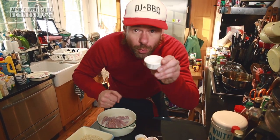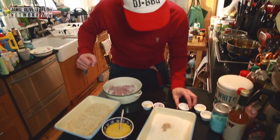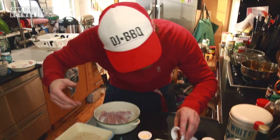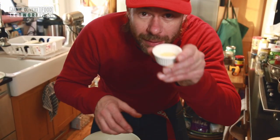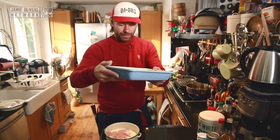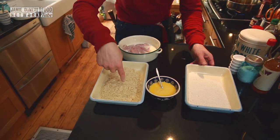Then we've got some ground white pepper, and cayenne pepper — or paprika, you can use that. And then finally a little bit of garlic granules. So we've got our flavored flour, we've also got our egg wash, and we've got the breadcrumbs. Now it's just setting it all up.